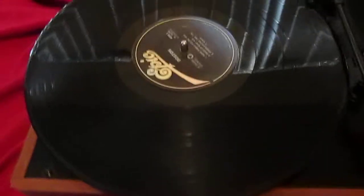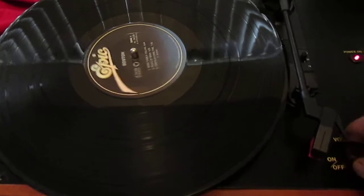Here I got a pretty cool little Crosley portable record player, comes in like a suitcase. I'll turn it on for ya.